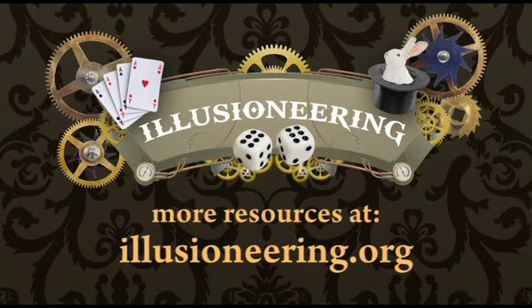For more about the maths and science behind this and other magic tricks, as well as PDFs and video resources for teachers, please visit illusioneering.org.